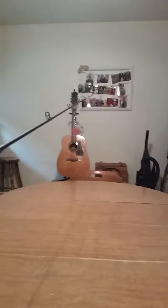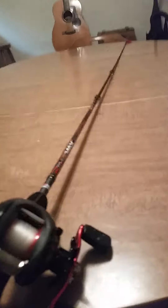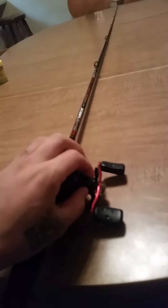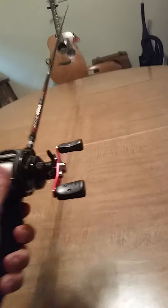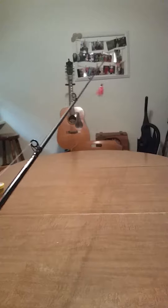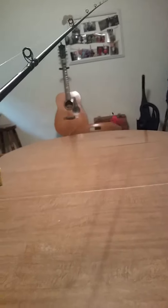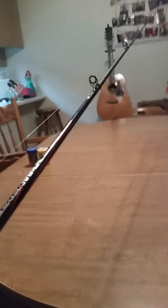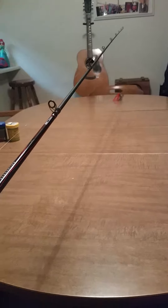Watch it fall slowly. It might be a little too slow, but just starting off there's nothing wrong with it. So loosen it a little bit more — that's good, that's how I like it. And that is for when your bait hits the water, that's how slow to fall in the water so you don't get backlash.